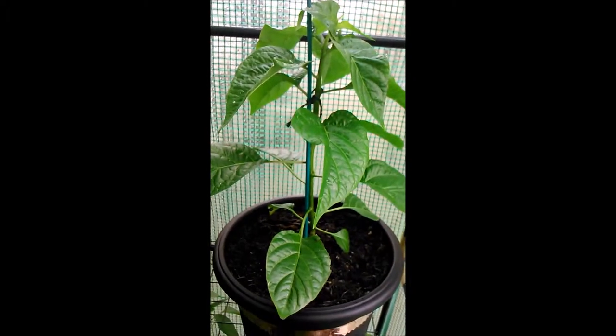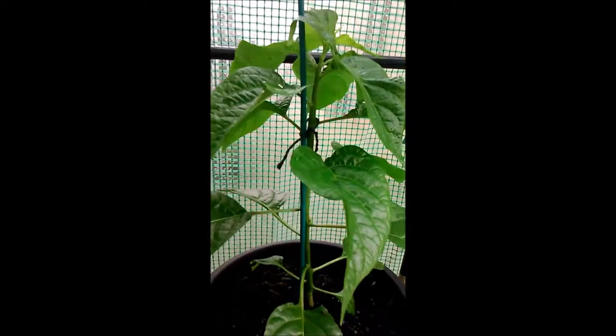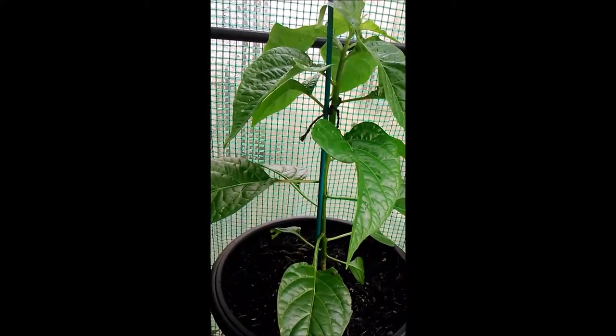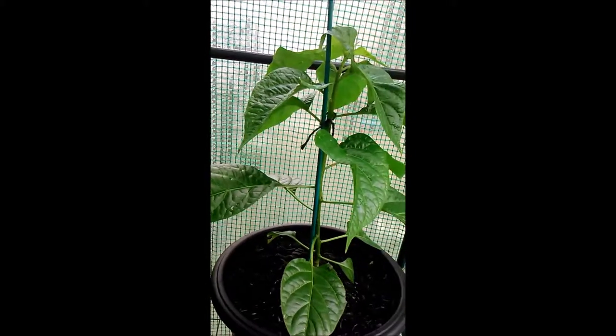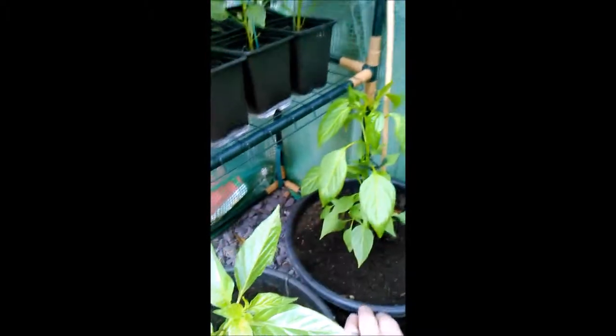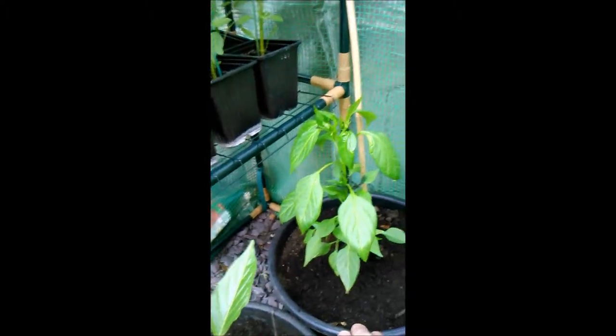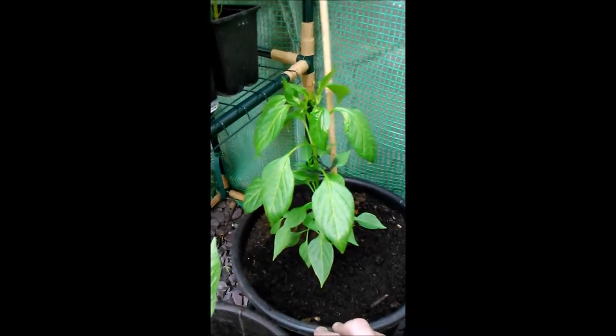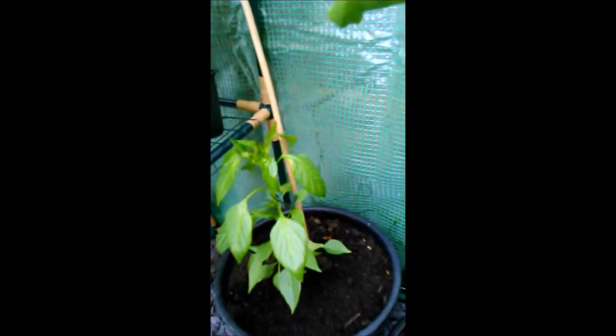This one over here is a regular Habanero that I grew from a seedling — this is my tallest one because I haven't topped it. I've got a couple of others where I tried lollipopping one and topping another. Down here at the back is a cayenne pepper plant which has started bushing out a bit more since I put it in the larger pot — it wasn't doing very well before in the smaller pots.